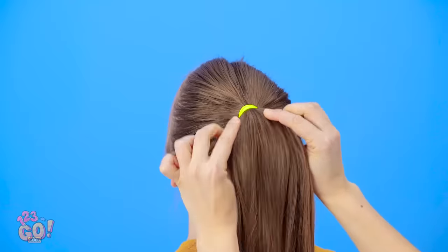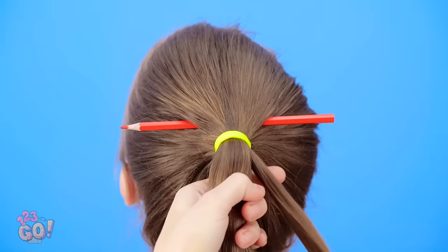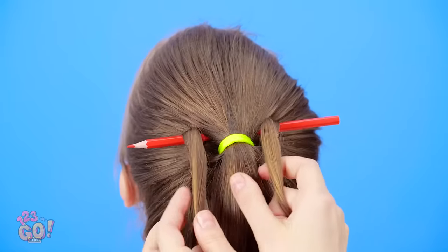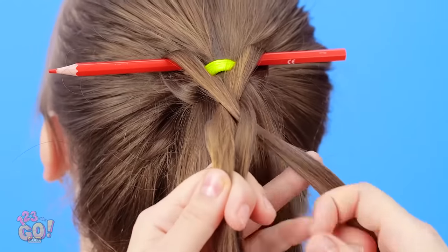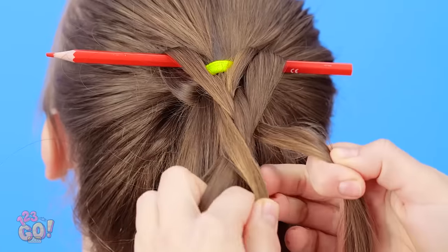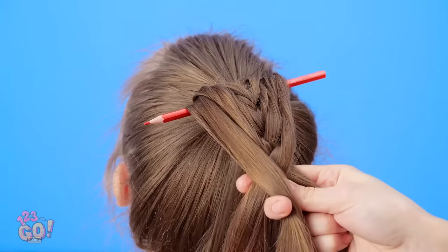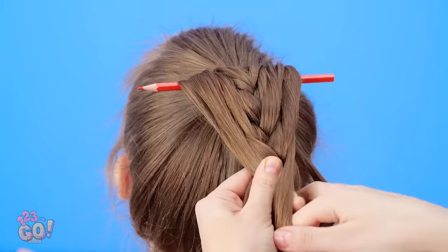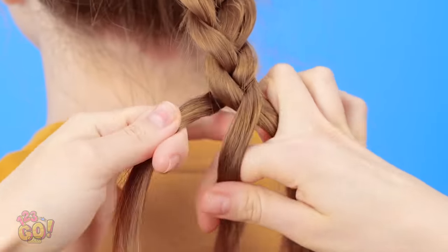Start with a high ponytail like this. Then stick the pencil in the hair above it. Grab two little strands from the pony like this, then flip them over the pencil. Start to make them into a braid. As you go, gather more strands as you flip them over the pencil. Don't forget the other side! Then, when you get to the bottom, keep the braid going and finish it off with an elastic.